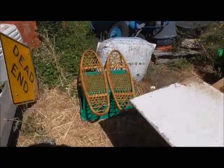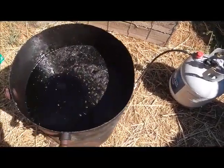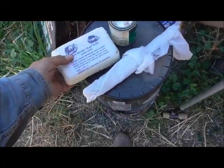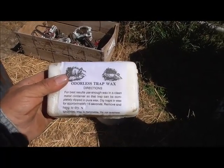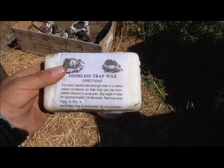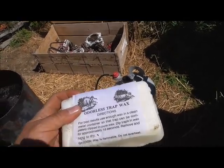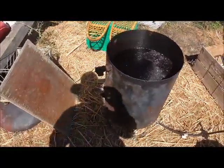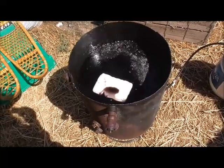I've got my snowshoes coated with spar varnish — one coat. I've got some of my traps in here and it's starting to boil. The trap wax I got from F&P. The directions say: for best results, use enough wax in a clean metal container so the trap can be completely dipped in pure wax, and dip traps in wax for approximately 15 seconds, remove and hang to dry. That's actually kind of misleading — you don't need to use pure wax. Wax is like oil; it will float on top of the water. All you really need to do is throw it in your trap dye bucket and let it melt. A pound is plenty for that.